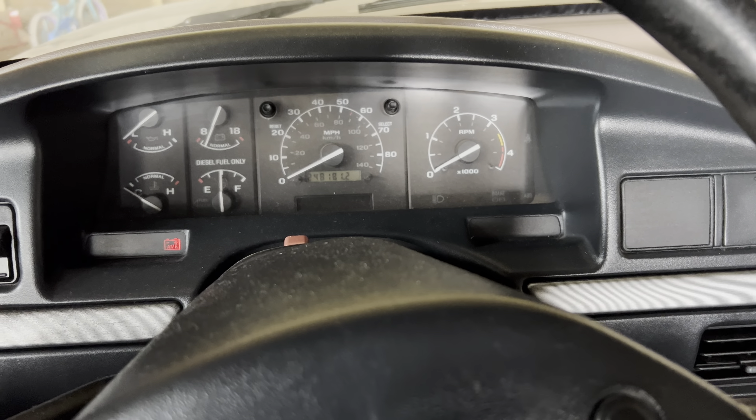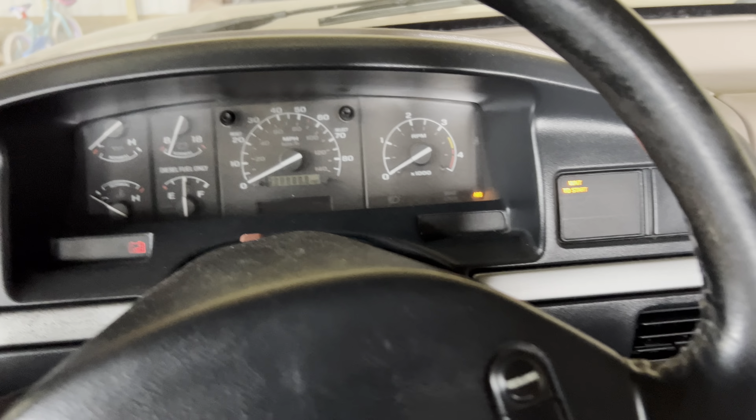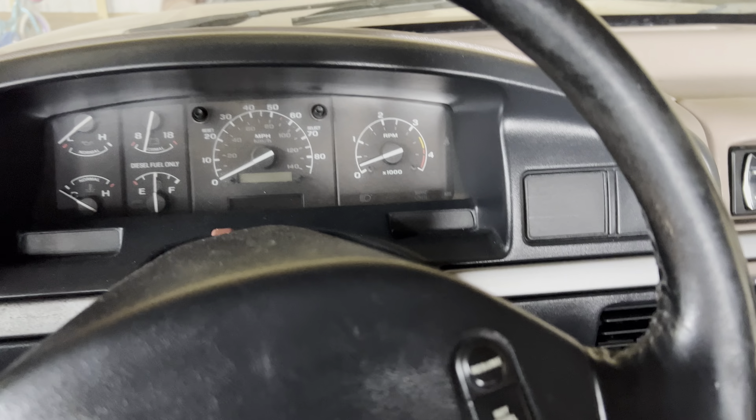Feels good sitting back in this thing. That was weird. Let's try this again. Holy smokes, it fired up.